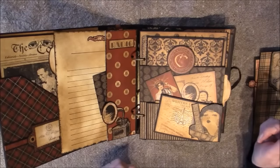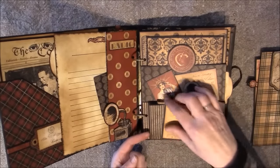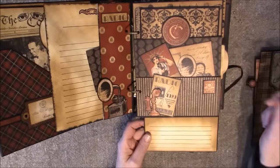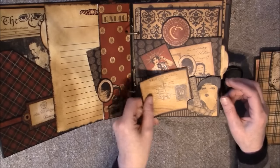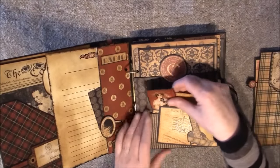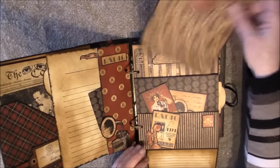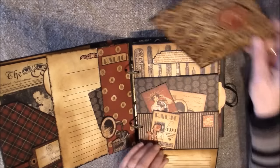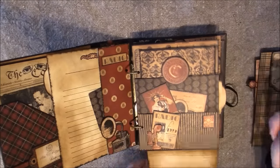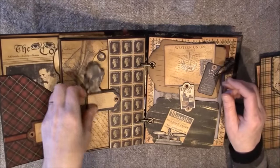For the next page it's a tab edge again, and here I added a flap so I can pull it up. There are some lines here for journaling, and a postcard behind here. I also made an extra pocket here — there's a pocket here and also a pocket here. This is magnetic so it pulls inside, and there are magnets here on the other side too.